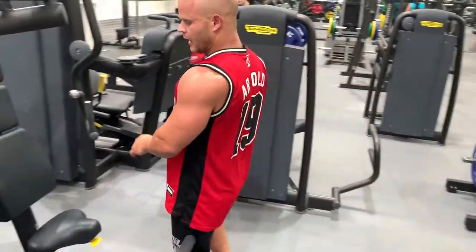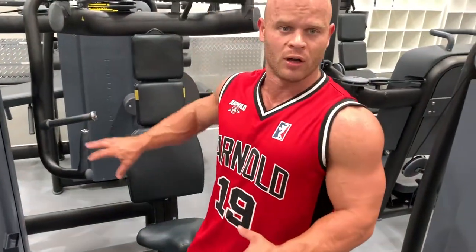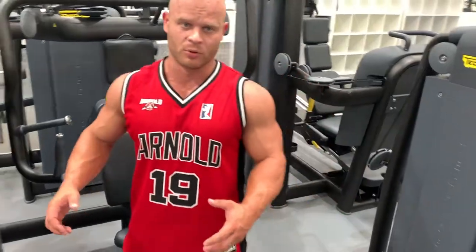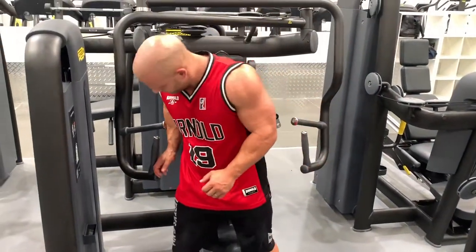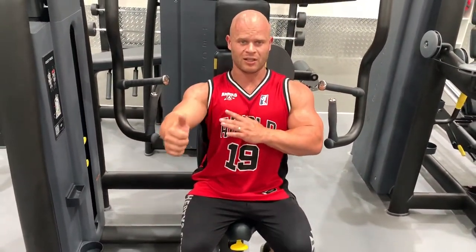It doesn't really matter what style of machine it is — the same principle applies in all cases. Set it at a level so that your hands are around the level of the middle of the chest.